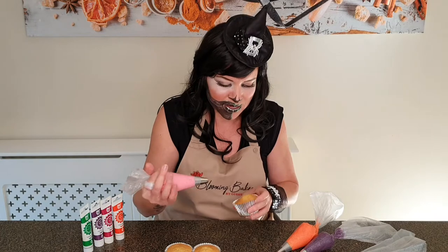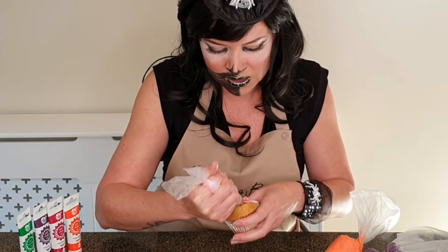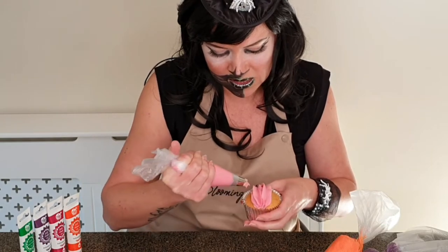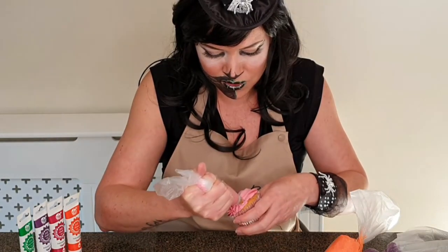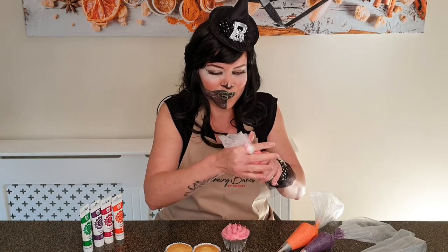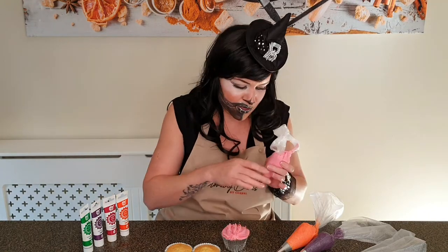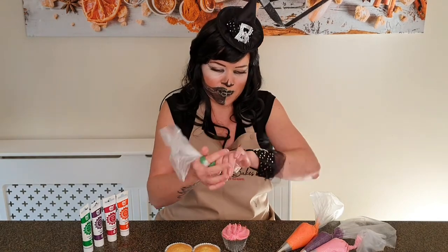Let's start with the Wilton 2D. I'm going to do one 3D pumpkin and one flat pumpkin — let's do the flat one first. I've used Rainbow Dust pro gel colors to color my American buttercream, and you can see them standing here: the orange, claret, pink, purple, and green.